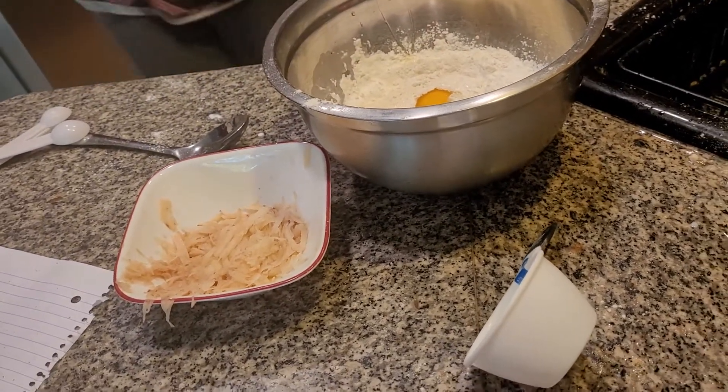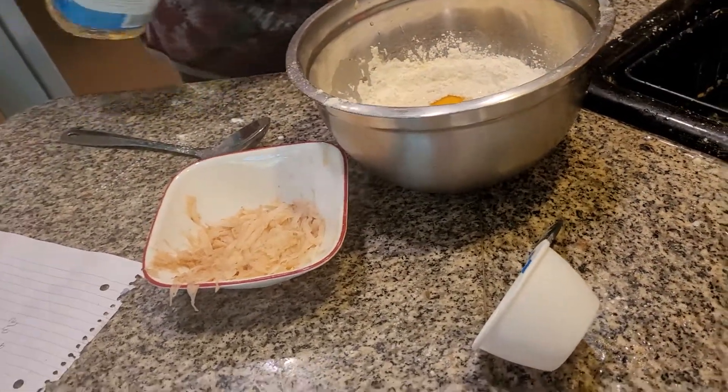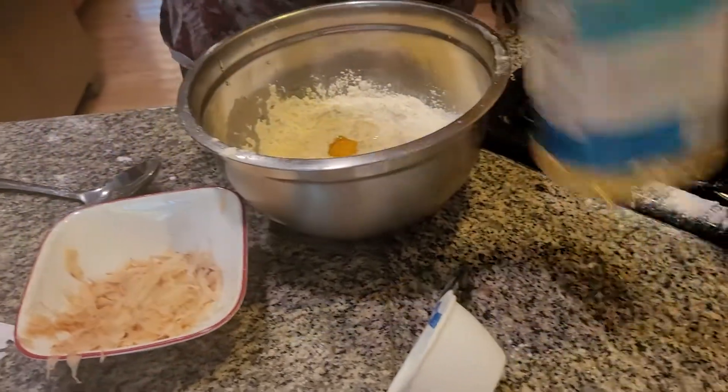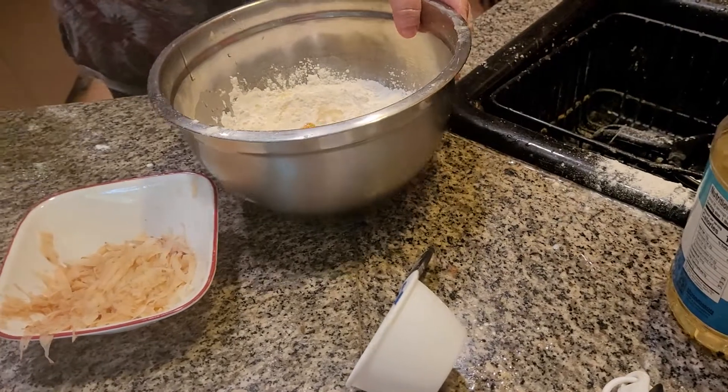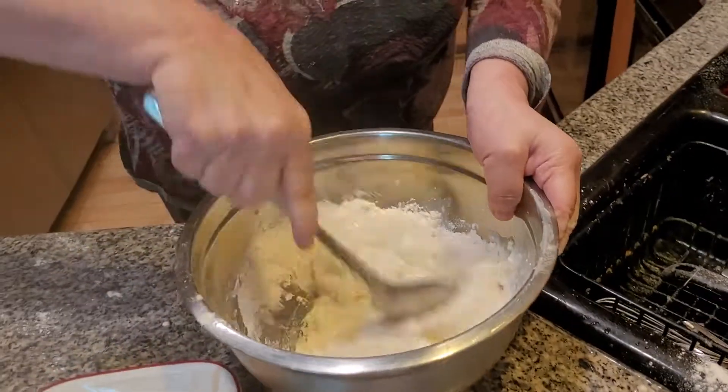I'm going to take maybe just a tablespoon of oil and put it into my batter dish, and we're going to mix this together. Then I'm going to add in the potatoes and we're going to have a fantastic lunch.